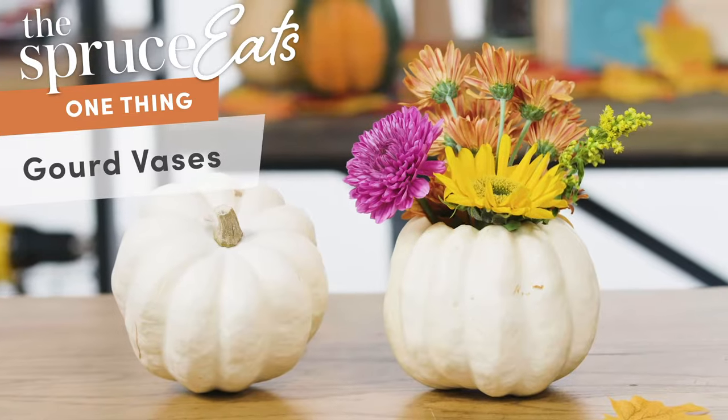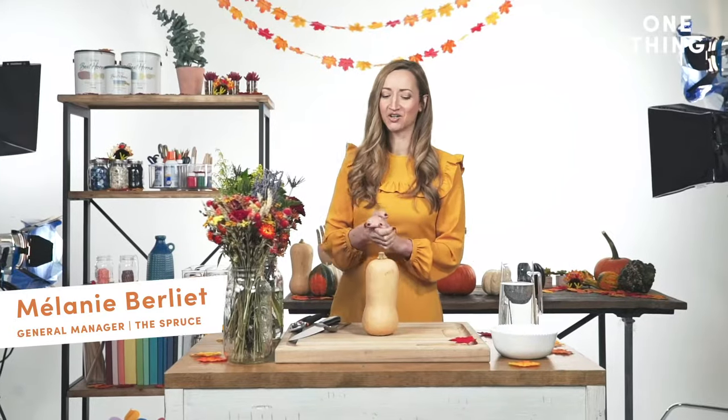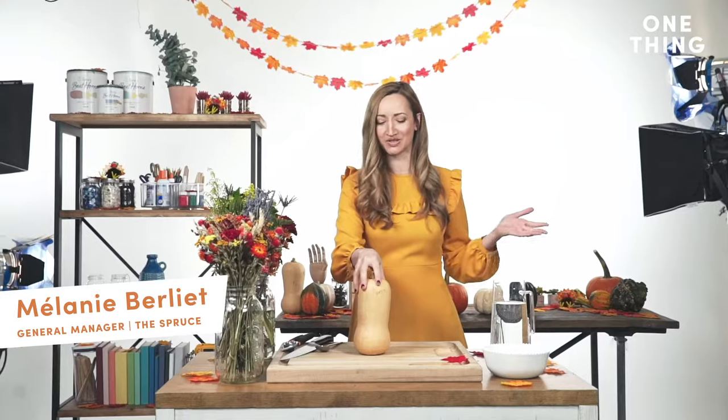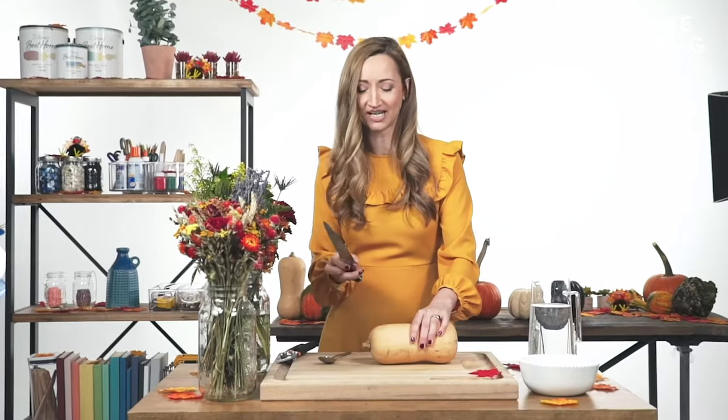The one thing you need to know about gourds is that they make awesome vases. I'm going to start with a butternut squash, which you will recognize from your local grocery store. Really easy to find. The first thing you need to do is simply cut the top off. It sounds scarier than it is.